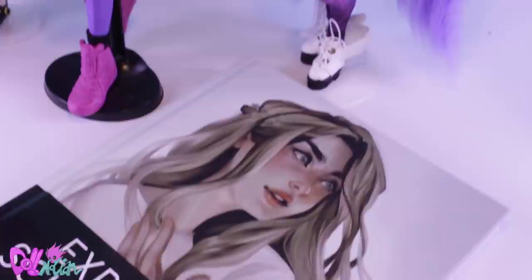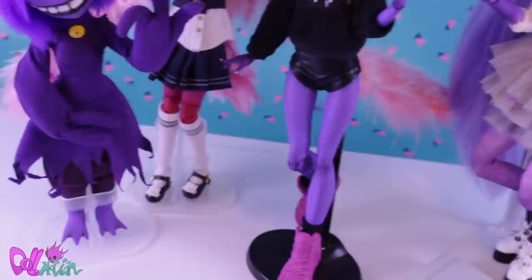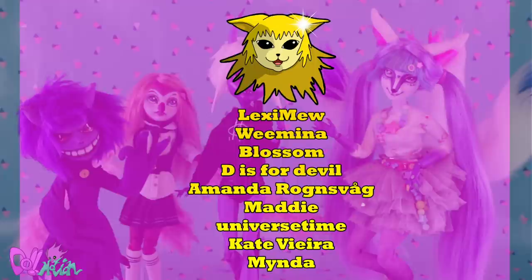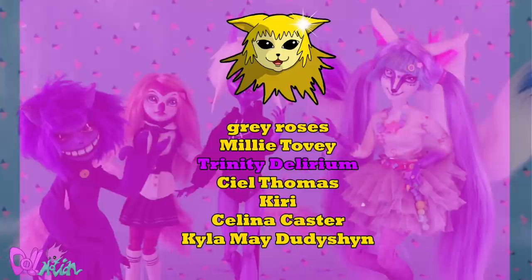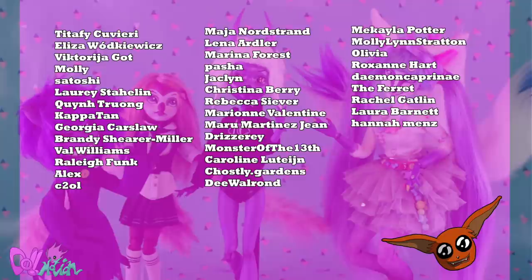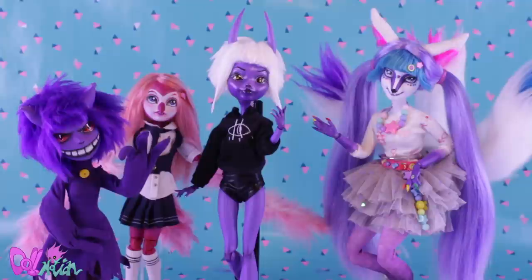I'm very happy with how this sassy demon girl turned out and she definitely fits in with the rest of the group. I would like to thank my lovely Patreons for their amazing support. Patreons, you'll be getting an exclusive video very soon. And as always, like if you liked it and subscribe if you loved it — see you in the next video, bye!